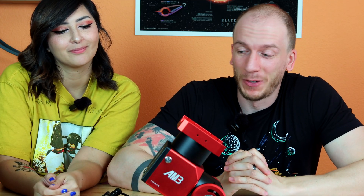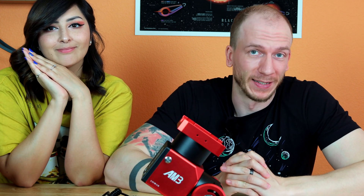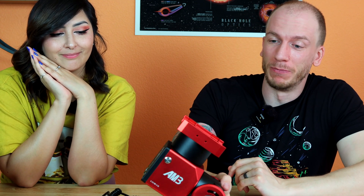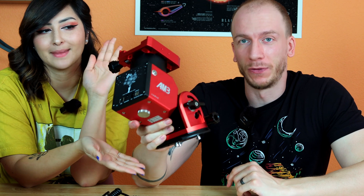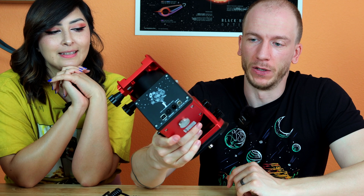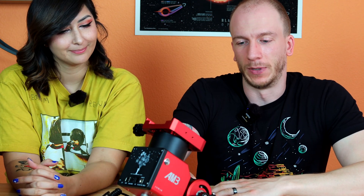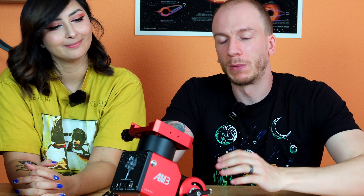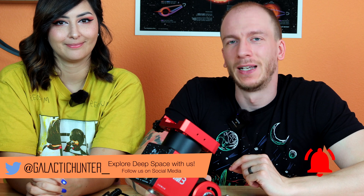So there you have it — as expected, very quick and simple. The AM3 is very similar to the AM5, which is of course expected. Here is the mount one last time. We'll soon make a full review video and try to see if it works just as well as the AM5. This is exciting as a more affordable way to have a mount for your telescope or even a DSLR camera. We'll do a review video and see you guys soon!